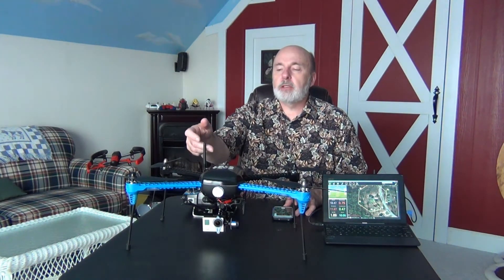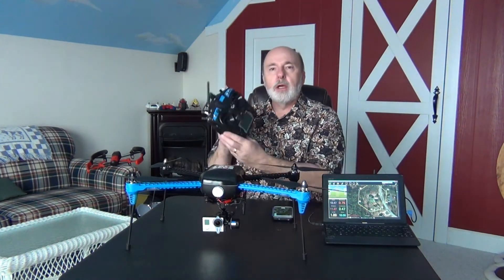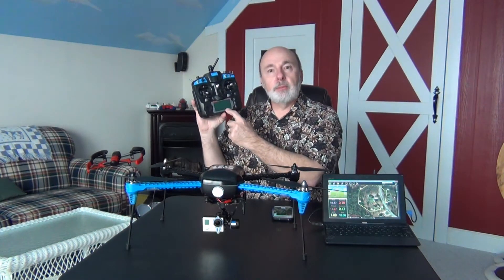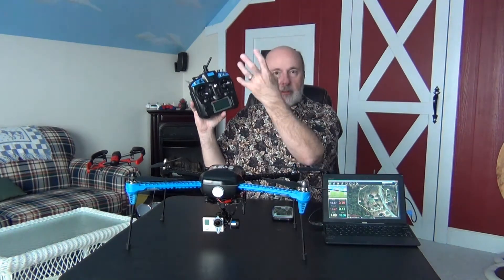The Iris also comes with telemetry — here's the telemetry antenna right here. It sends all the information back to your ground station or right to your controller. 3D Robotics has built telemetry into the controller itself, so I can see my battery level, how many GPS signals it's getting, and a number of other helpful pieces of information.